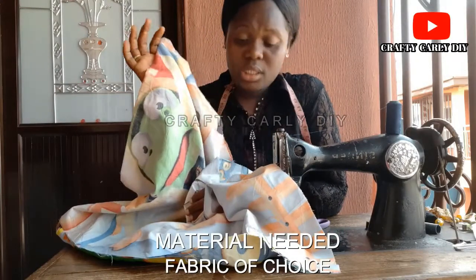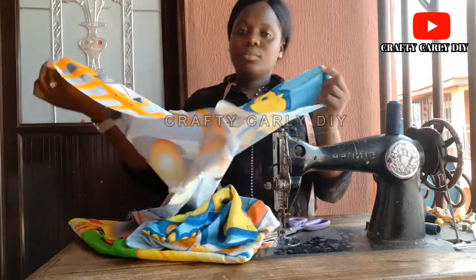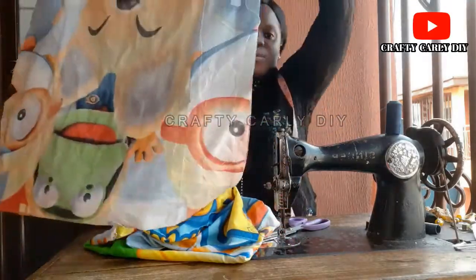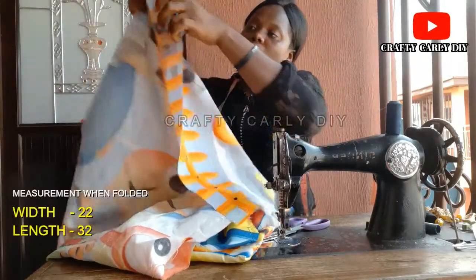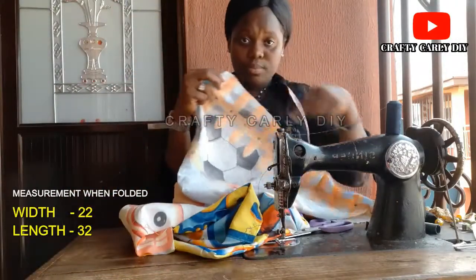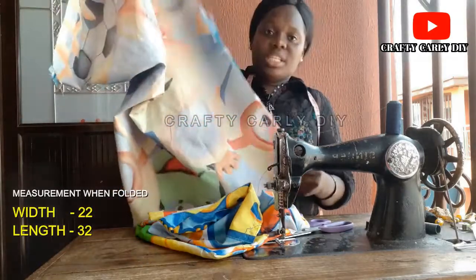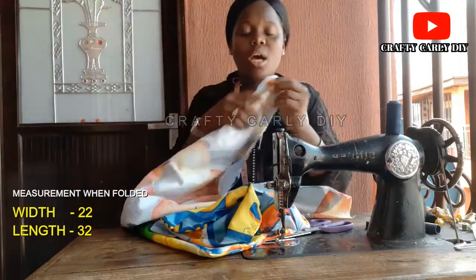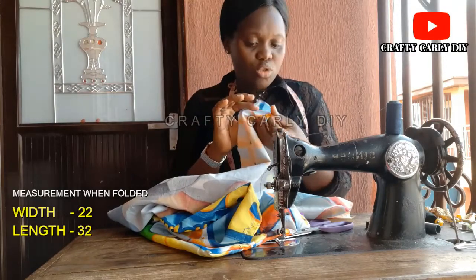You'll be cutting with the material folded in two. Fold your desired material in two and you are cutting a size of 22 for the width — 22 — and 32 for the length. So the length is 32 and the width is 22.